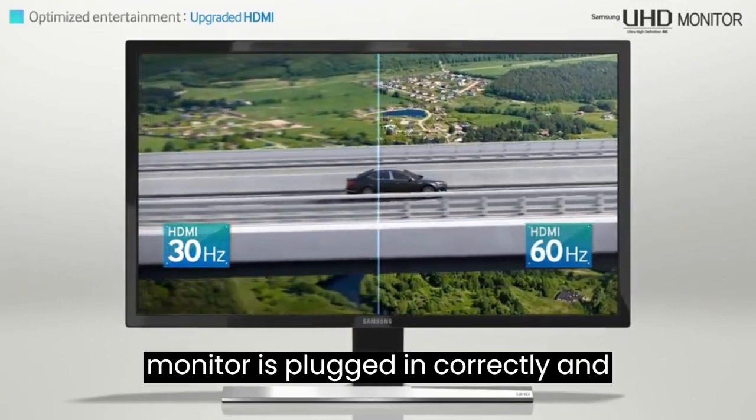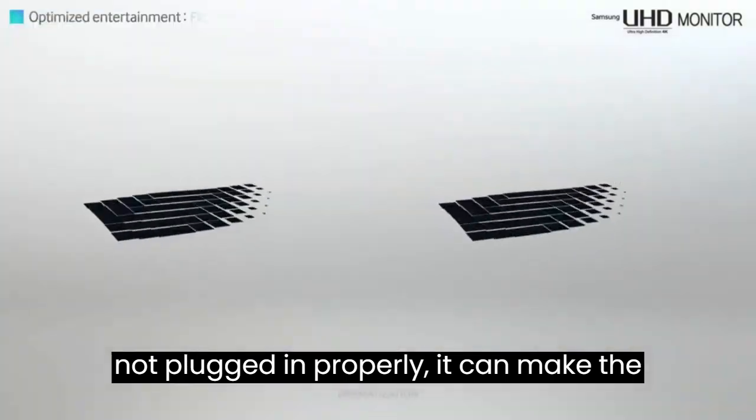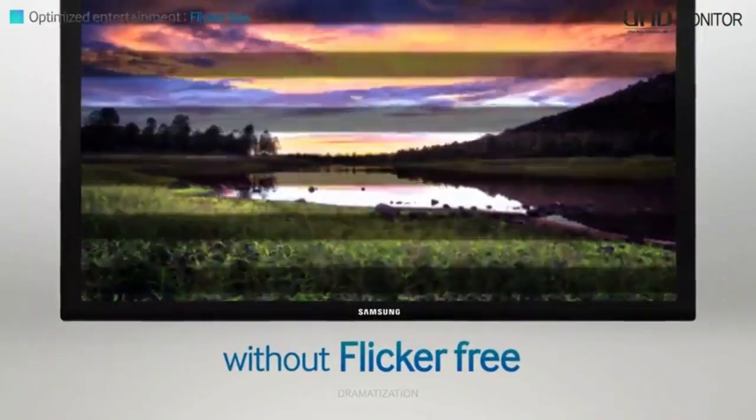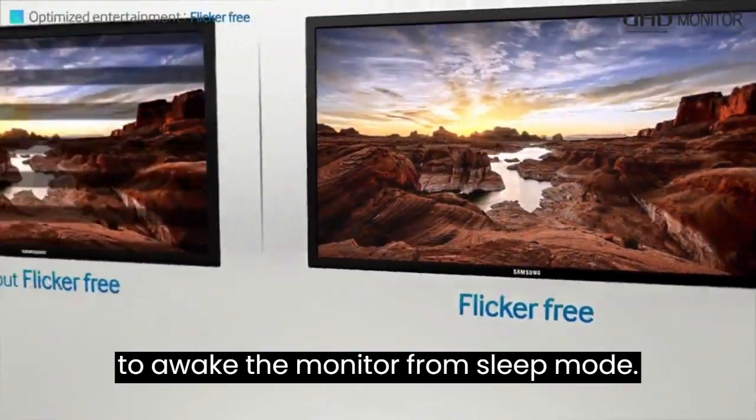Check that the monitor is plugged in correctly and receiving power. If the monitor is not plugged in properly, it can make the monitor go into power saving mode. Then press the keyboard or mouse buttons to wake the monitor from sleep mode.